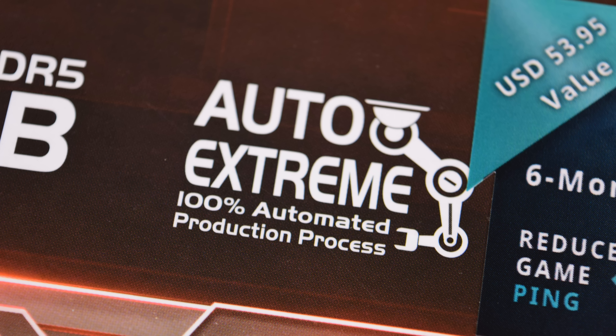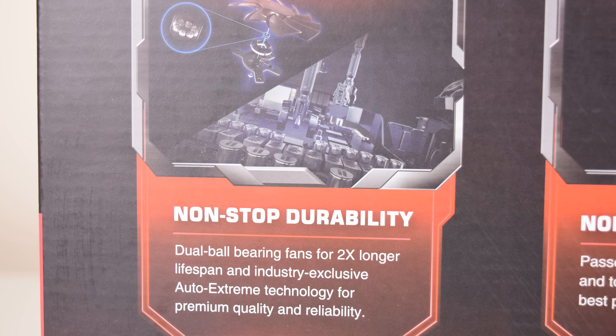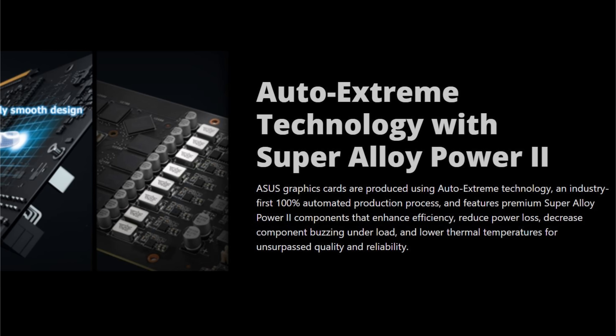We have industry-only auto-extreme technology, which means the card is basically built with 100% automation and no human interaction. It also mentions something called Super Alloy Power 2, which just means they're using high-efficiency components that don't lose much power. What I found most interesting is they mention it reduces buzzing under high load — that's known as coil whine — and I put my ear close to the card and I can't hear any buzzing. I'm quite sensitive to that, actually, so that's really good to see.